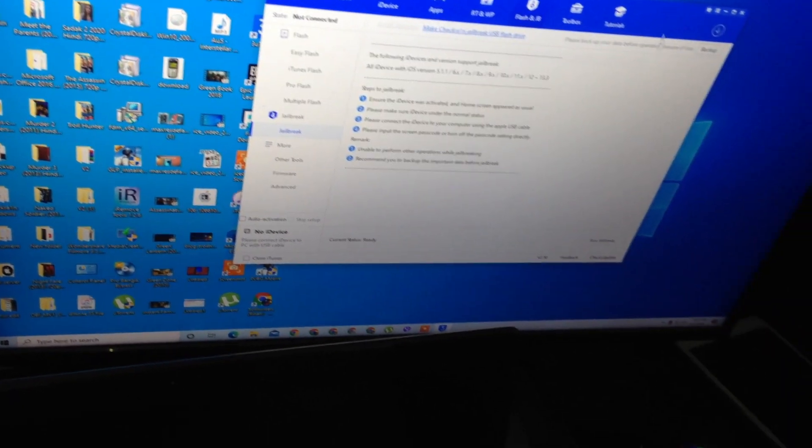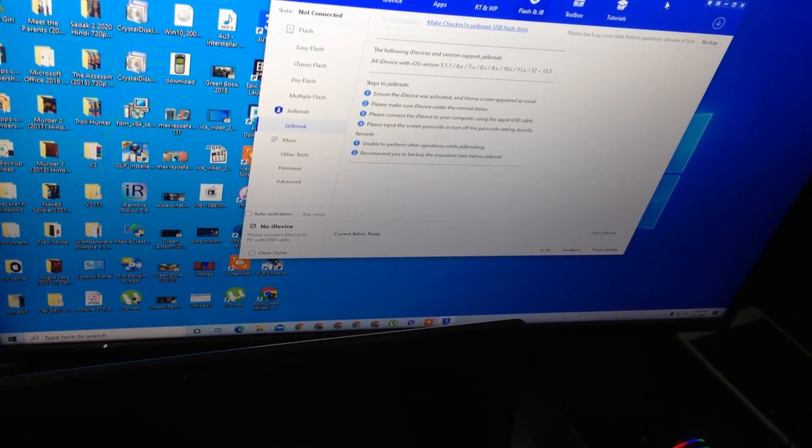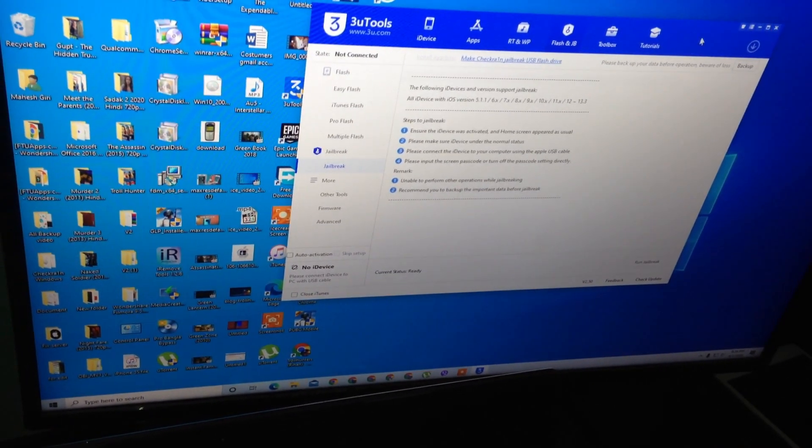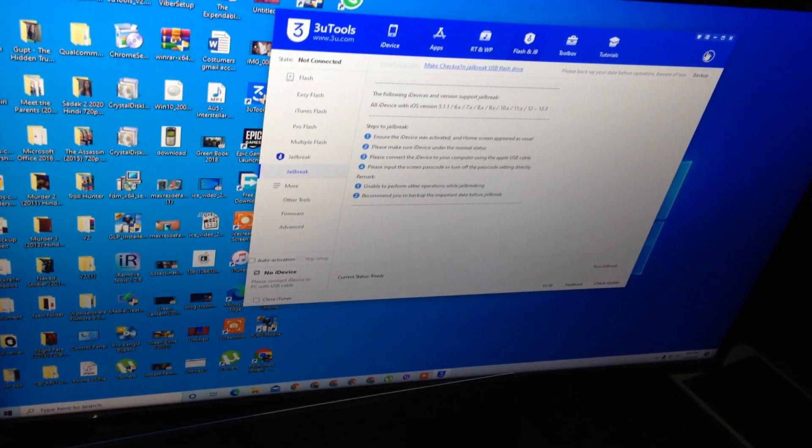So we have a new file. I will add this pen drive and I will show you how to connect with your PC and jailbreak your iPhone 5S. We create this pen drive here, you can see.